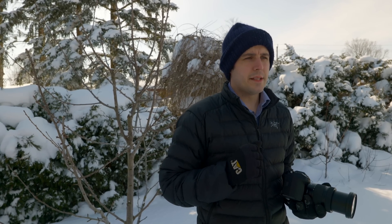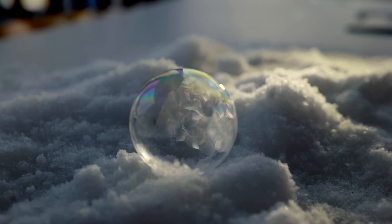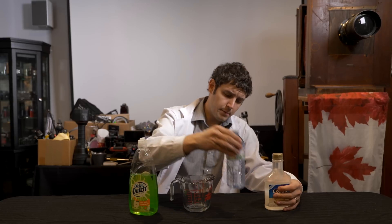Here we are in the middle of wintertime in Barrie, Ontario and it's freezing cold. This is typically the time of the year where people let their cameras collect dust, especially outdoors in this kind of environment. But what if you were photographing snowflakes, or today, freezing soap bubbles? Something you can create from nothing with the gear you already have and make magic. So here we are in the lab, about to mix some freezing soap bubble mixture.